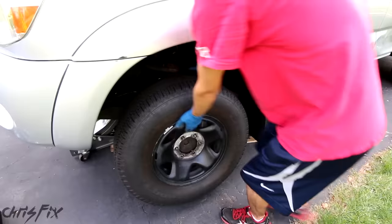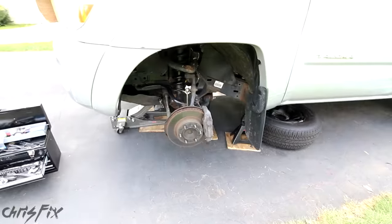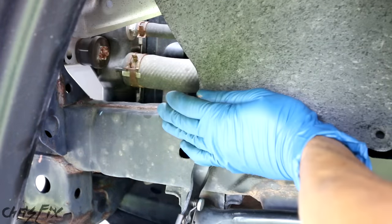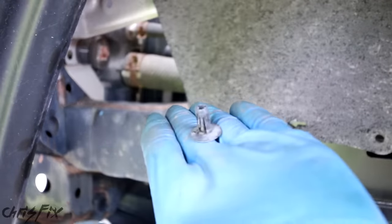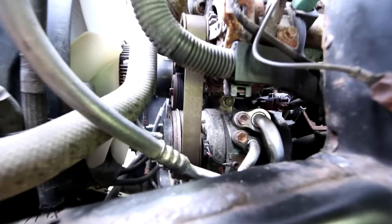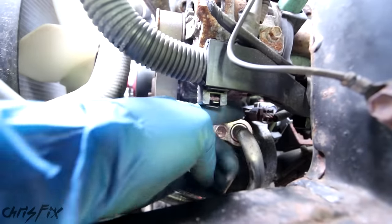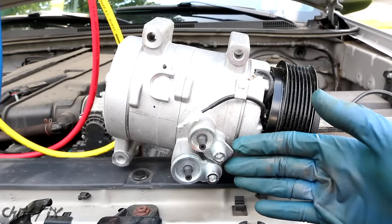With the car safely jacked up and supported by jack stands, let's remove the tire and slide it under the car. Now we'll take off this rubber cover to get access to the compressor — I'll use panel clip pliers to make sure the little panel clips don't break. Now we have easy access right to the compressor. We can get to all the bolts, the bolts to take the hoses off, the bolts to remove the compressor, and the electrical connections.